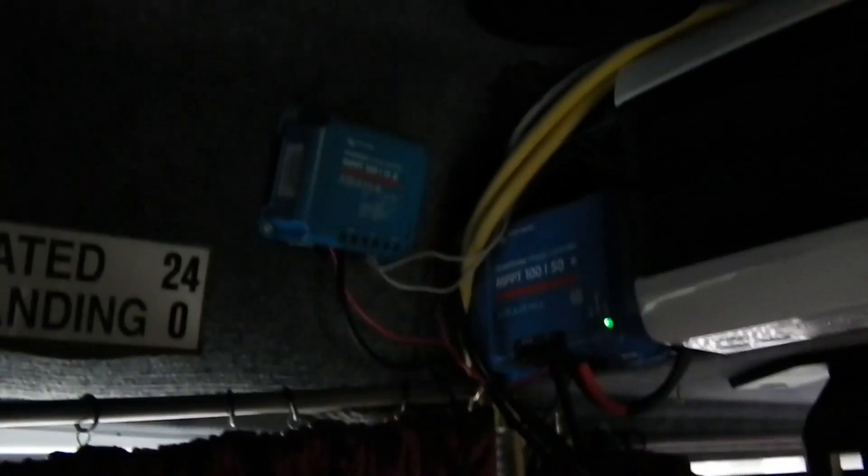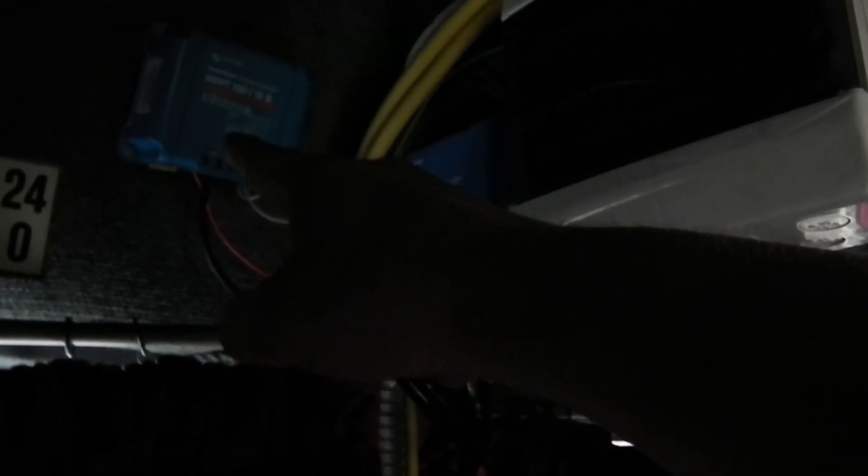Back in the bus — sorry it's a bit dark. Up here we have two Victron charge controllers and a huge bundle of wires. This one is for the 1425 watts that's currently on the roof. This second one will be for if I decide to put the 400 watts of flexible solar panels somewhere on the bus — I'll be able to reconnect to that one. It is connected up to the batteries at the moment which is why the light is flashing.